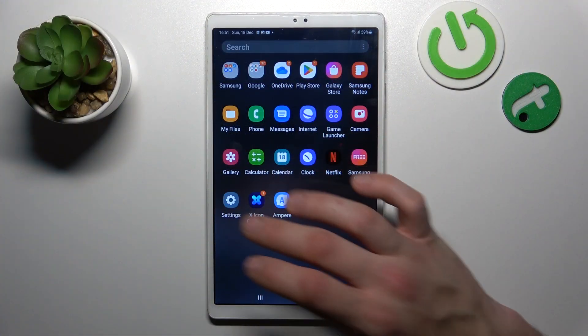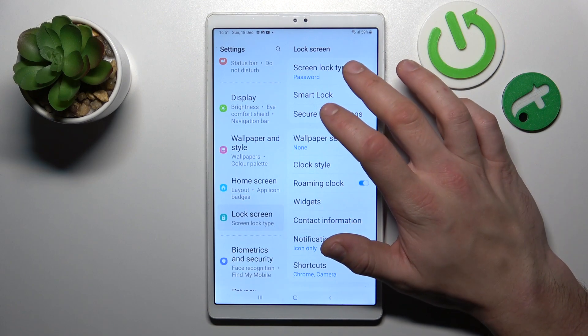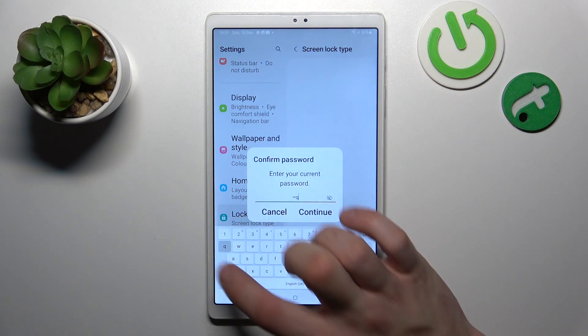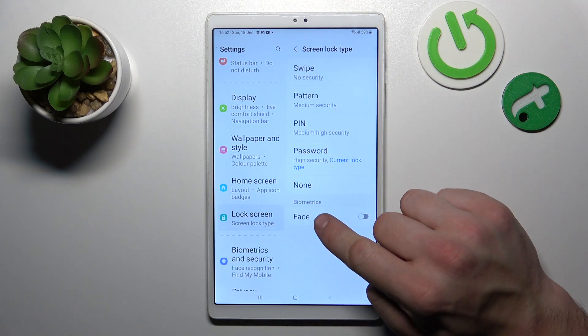In the beginning we have to go to settings and enter lock screen. Now let's go to screen lock type and enter your current password. As you can see right here we've got five types of passwords and one biometric.